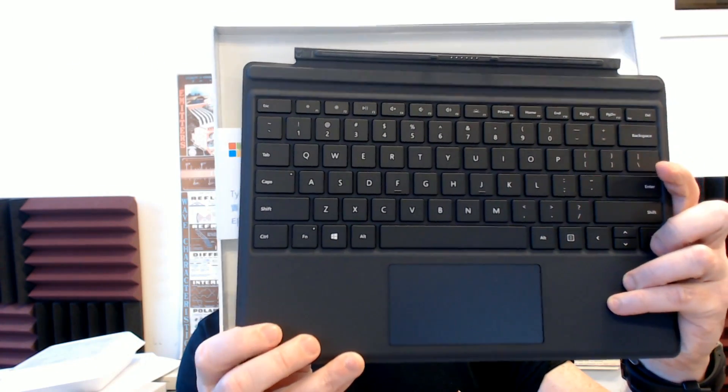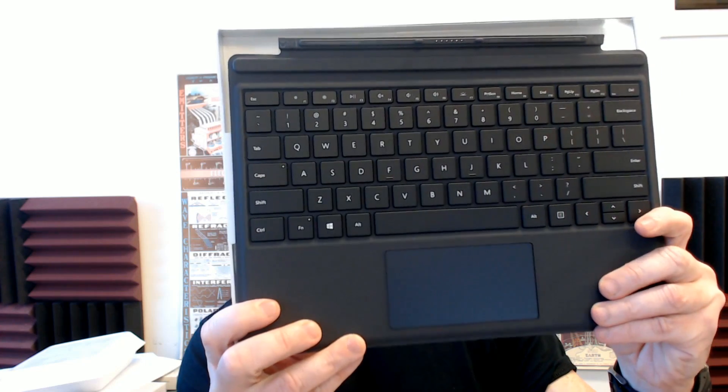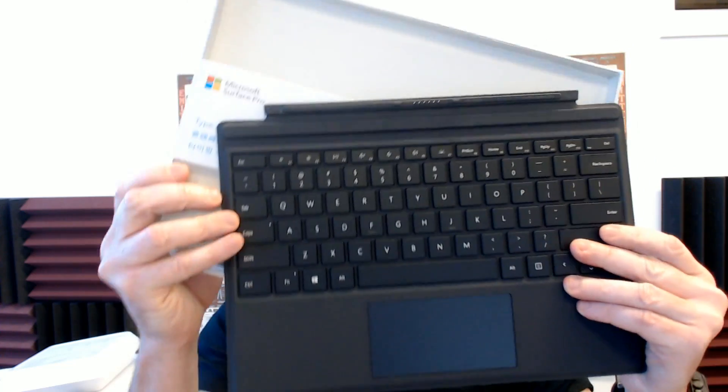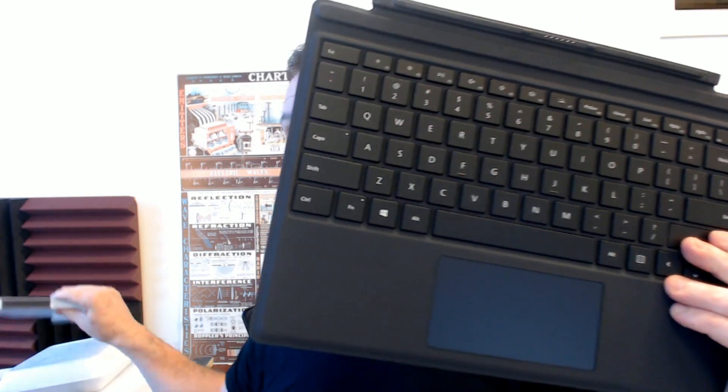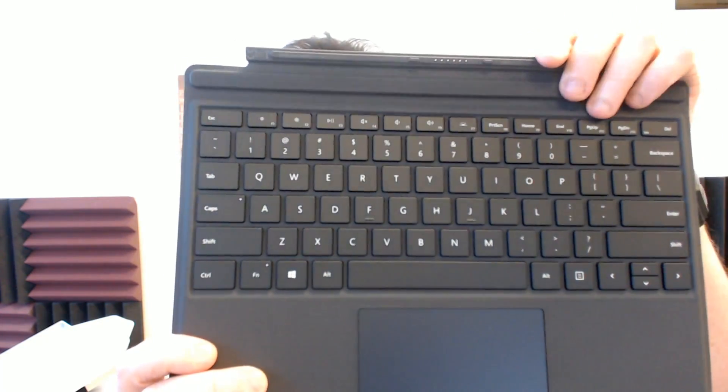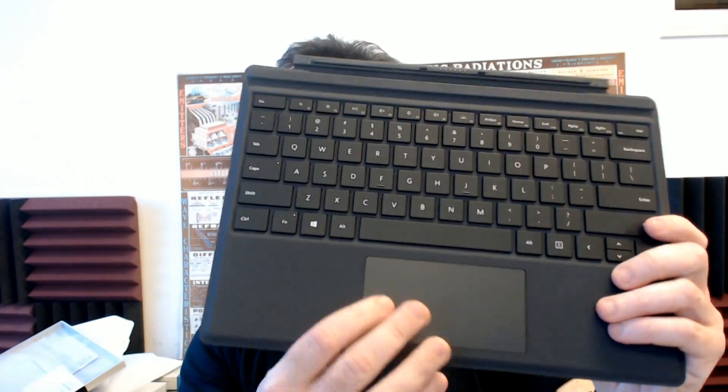That's also like 180, 190, or 200 bucks. Bloody ridiculous. But it feels really nice, so I'll give it a pass because it does feel reasonable. And it goes in there with magnetic clips and it's got the trackpad and everything.